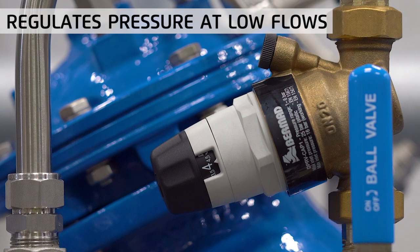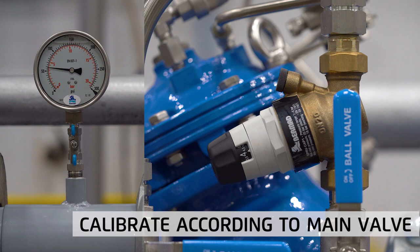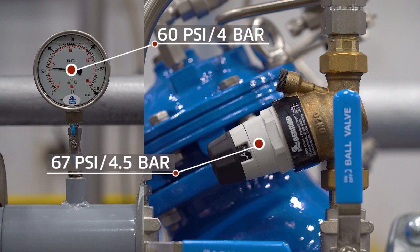The bypass pressure reducing valve is designed to regulate stably and accurately at very low flows. It should be set to a pressure of 7 psi or 0.5 bar higher than that of the larger main valve. For example, if the main valve setting is 60 psi or 4 bar, then we should set the bypass at 67 psi or 4.5 bar.